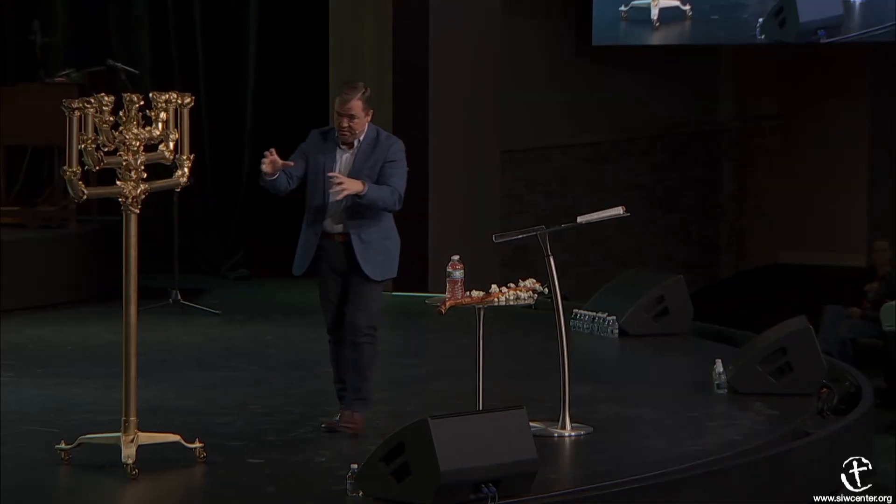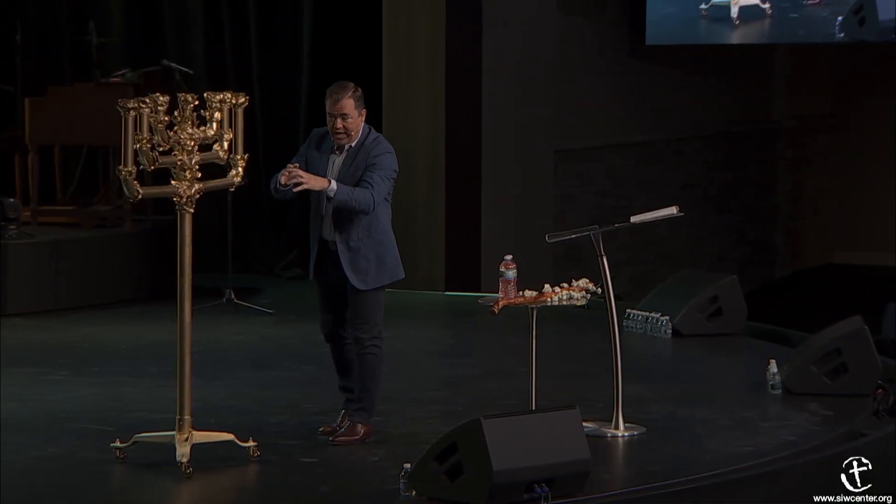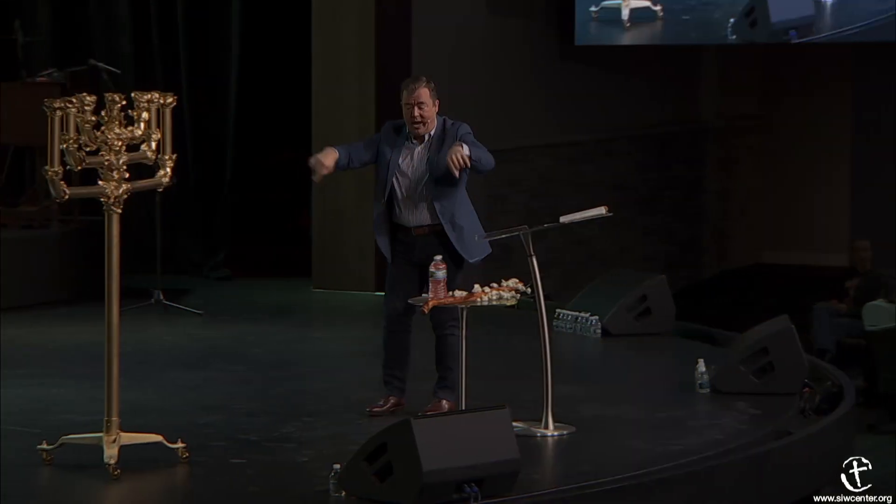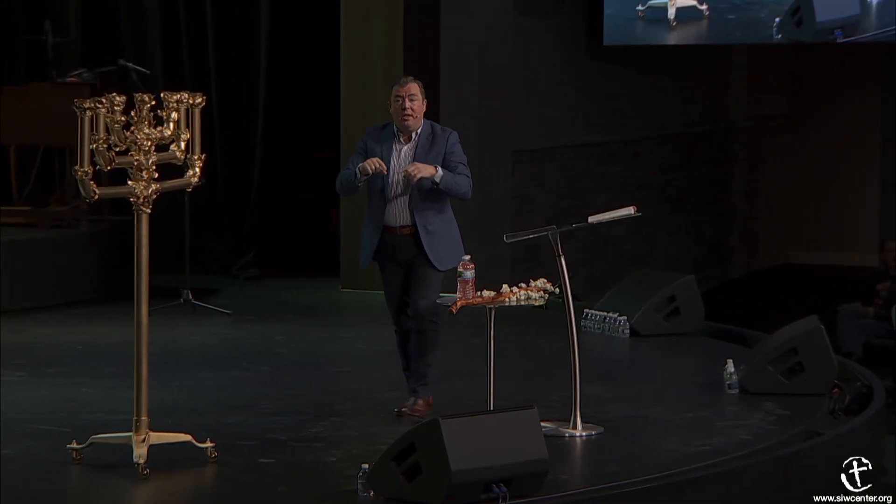They took one piece of gold and beat it into this. The only other item comparable in the tabernacle that was beaten out of gold was the mercy seat. We're now moving from the outer court—from the gates, the curtains, the brazen altar made of brass, and last week the brass laver—and now we're moving into the holy place where the substance of the materials is changing.